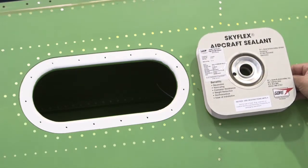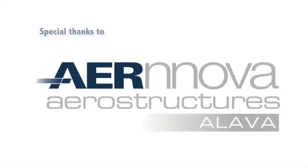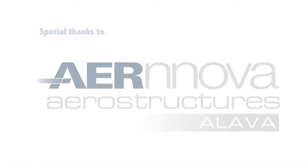More information on Skyflex Aerospace materials can be found on www.gore.com.